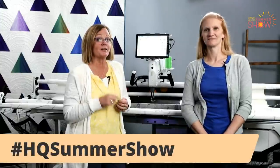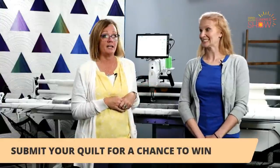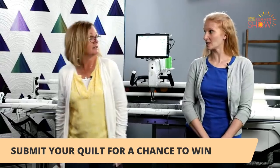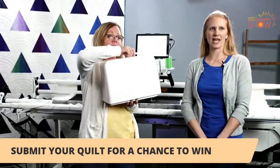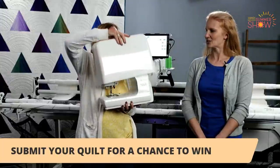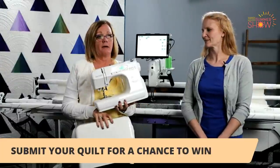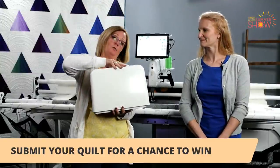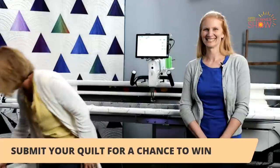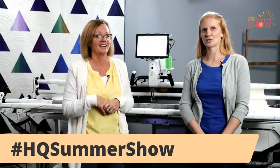We have some prizes that we're going to be giving away on Friday. We're going to have our viewers' choice awards, and we're also going to have our grand prize. The grand prize is our fabulous HQ Stitch — brand new sewing machine. The fun thing about the Stitch 210 is it weighs only 12 pounds, so it's a perfect machine that you can take with you. We know quilters like to gather, and it's nice to have a machine that you can actually lift from your car and take into the retreat.